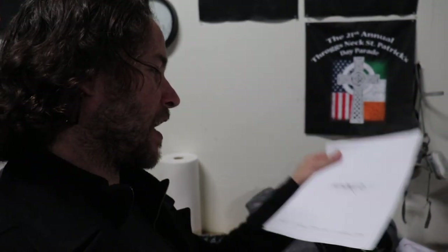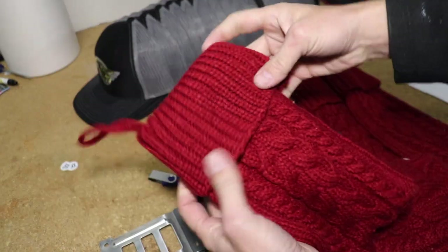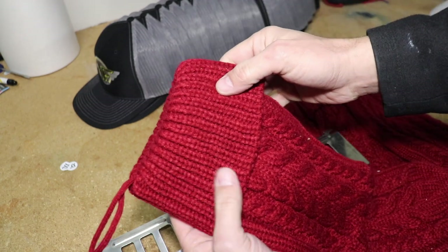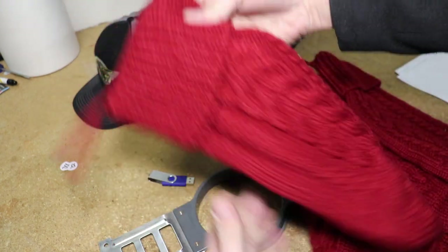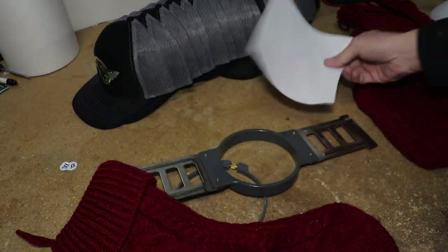So we have our designs that I put together in the computer and our run sheets for our different colors. Let me show you how we'll go about hooping these, then we'll put them on the embroidery machine and let them sew out. We're going to take our B size hoop. I did take a measurement to make sure we're not going to be too large. What I ended up with for these particular stockings was three and a half inches wide by one and a half inches tall. So I'm going to take some cutaway backing.